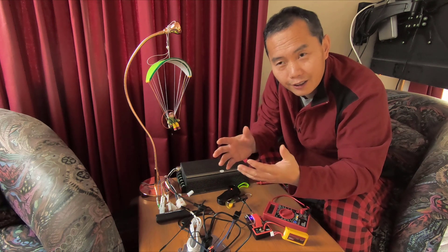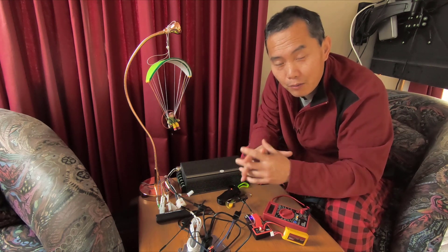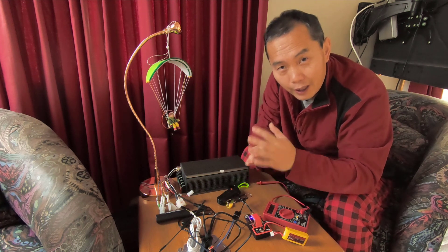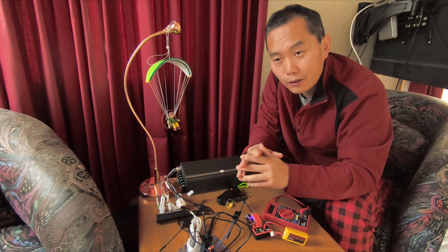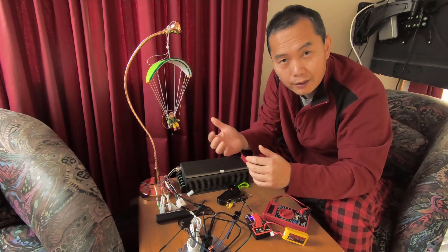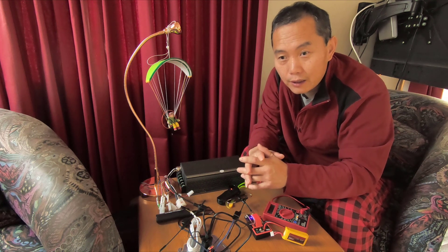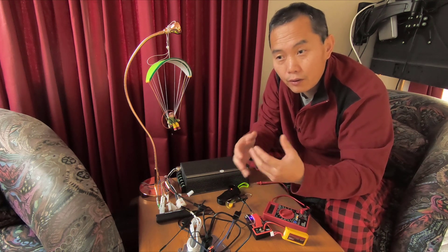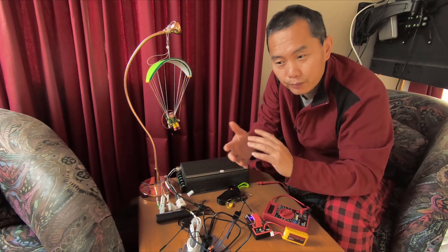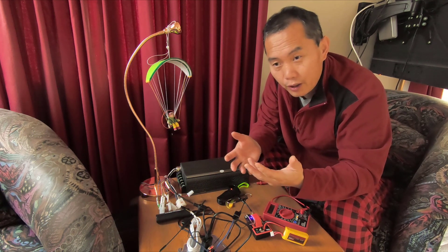People ask why you want to put an actual servo motor there. When you use a servo motor, you can control any kind of winch — you just use the servo motor to simulate your hand pushing a throttle. That's a universal way to control any kind of winch.